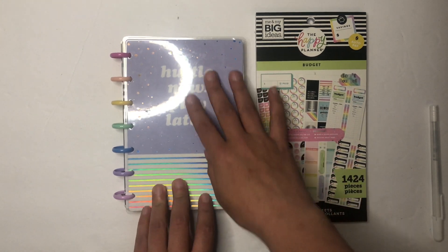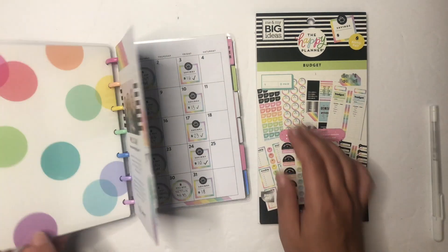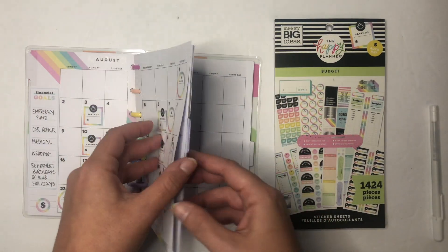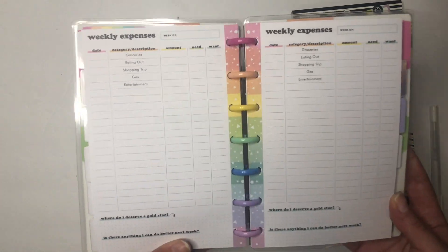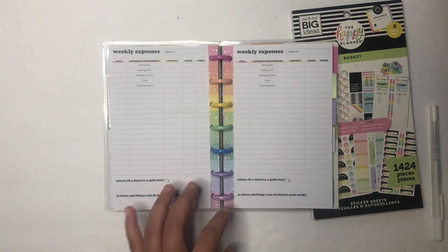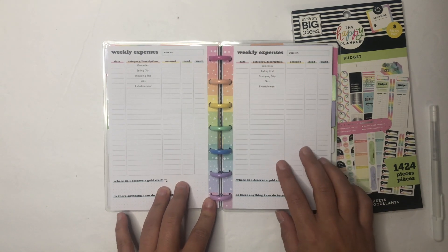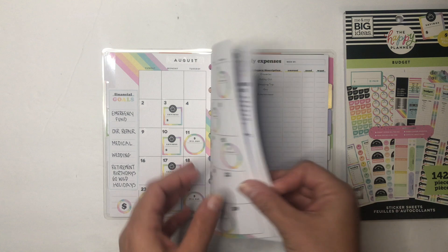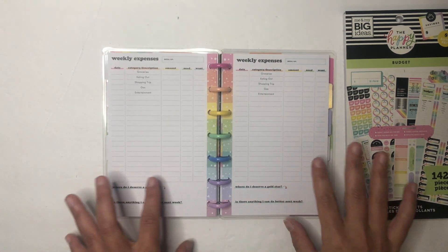She did this for her same mini budget planner and I found it to be so helpful. So let's see — here's my August monthly. In this undated planner there are these weekly expense pages, and I've tried them once or twice but haven't really found a good use for them because I don't really track my spending in categories like that. Tiffany shared a great way to utilize these pages.